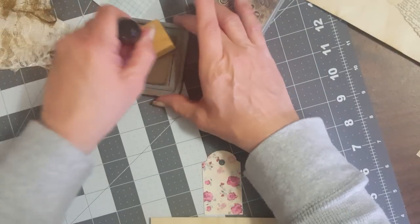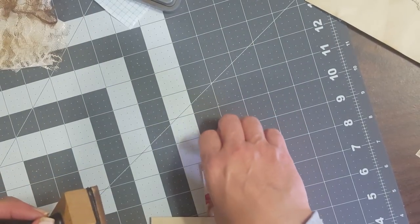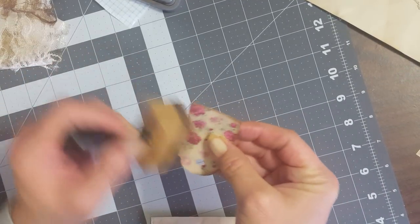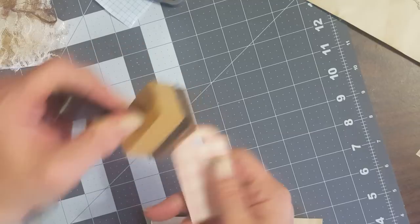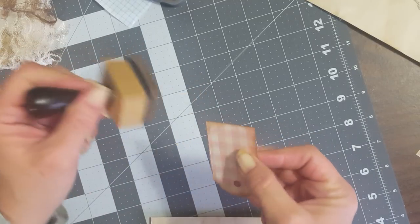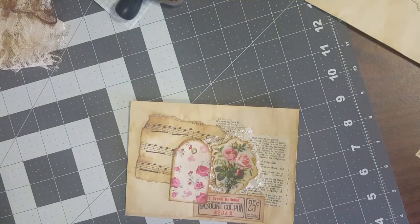I'm gonna take a little bit of ink and go around the edges of my tag. I want to do the back side too — you probably won't be able to see it, but just in case you turn it around on the envelope.